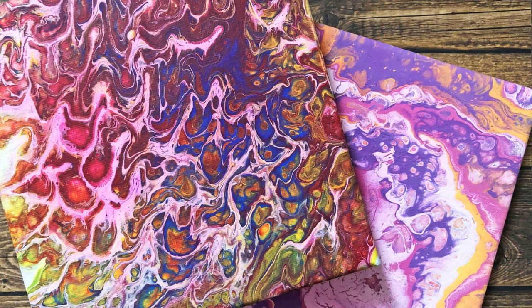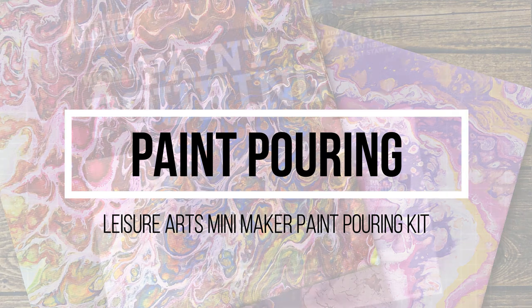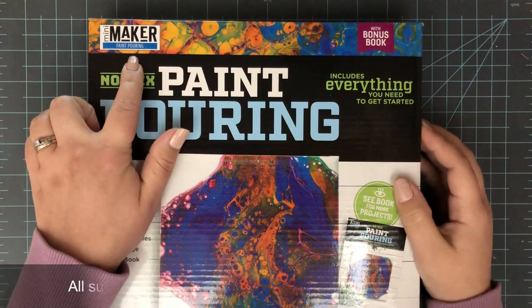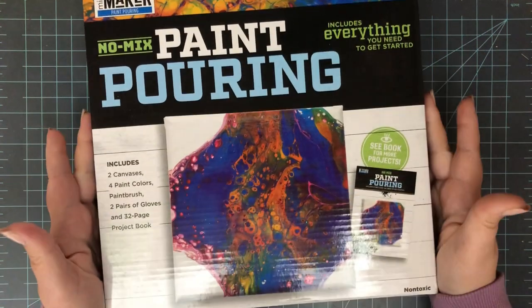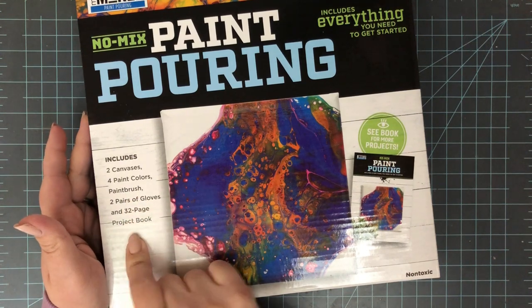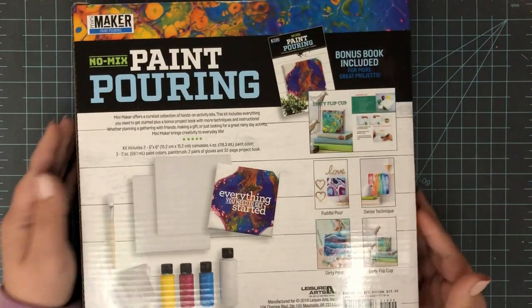Hi everyone, it's Lindsay, welcome back to another video. Today I'm going to be doing a review and also a demonstration with the Leisure Arts Mini Maker Kit — this is the paint pouring kit. I've wanted to try paint pouring for a while, but it's a little intimidating because of the supplies. There are different ways to do it, different mediums to use to get cells, and you can add heat or not.